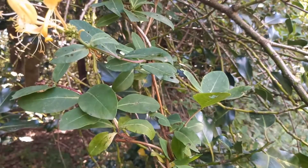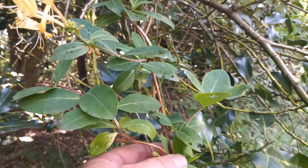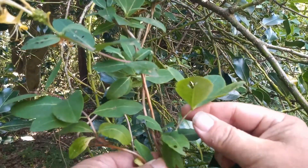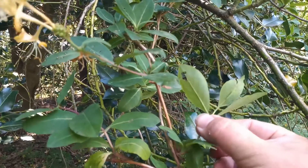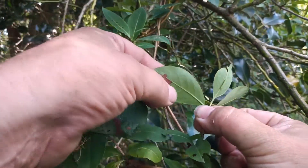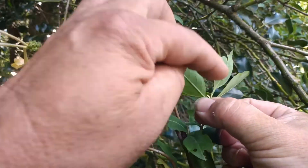As the larva grows it then starts to nibble more at the edge of the leaf, like this one has done here. And there is the larva sat there. That larger hole there is feeding damage made by this larva.